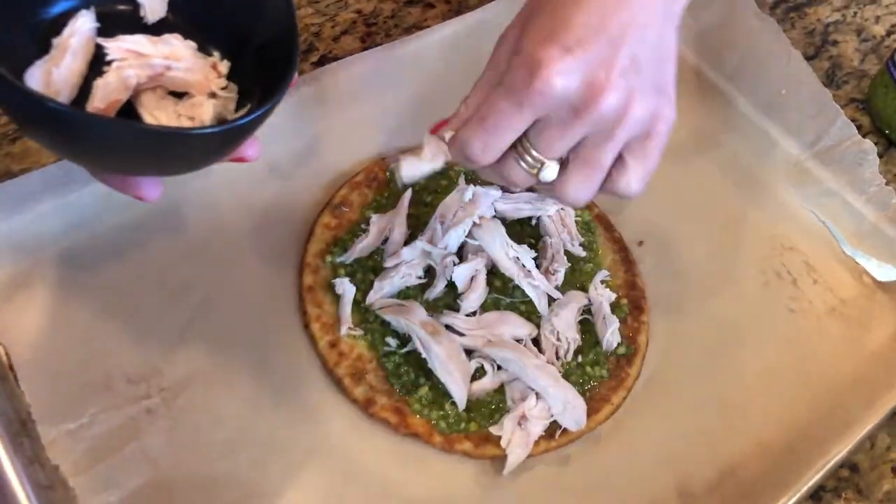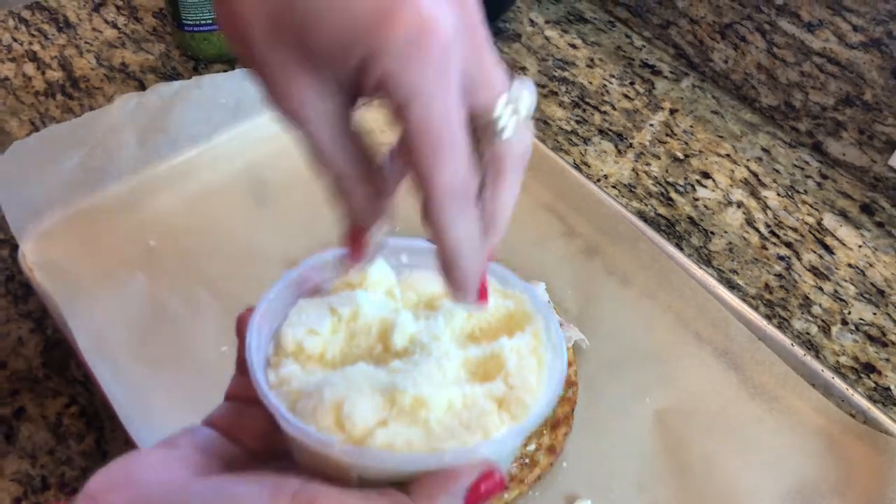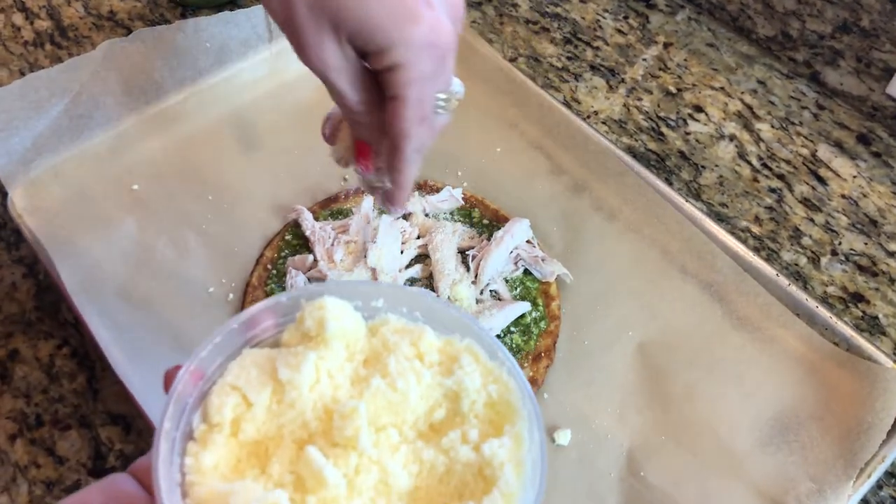We're just going to top it with some pesto sauce, some chicken — I like to use rotisserie so it's fast and ready to go — and just top the whole thing with some grated Parmesan cheese.